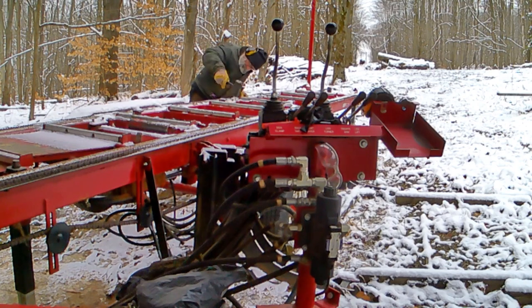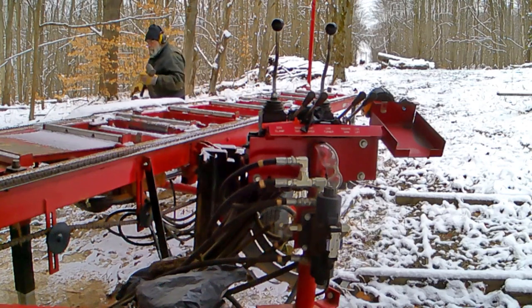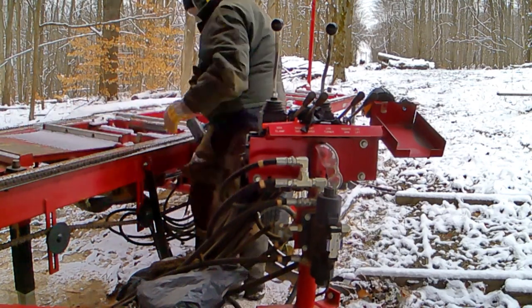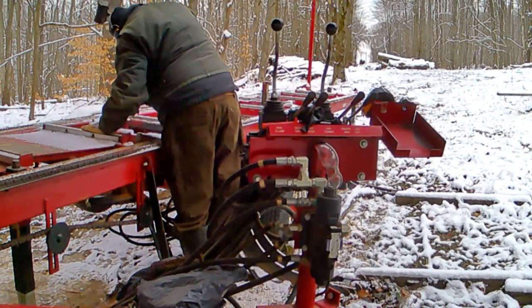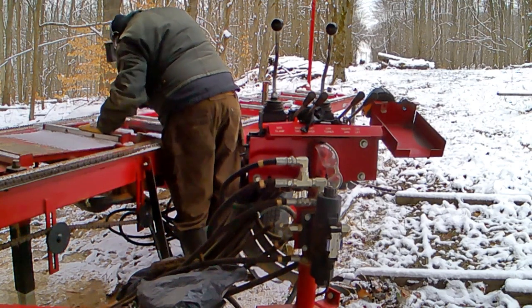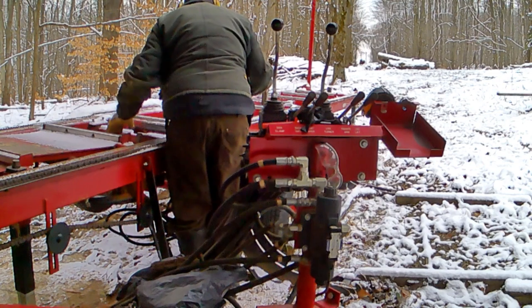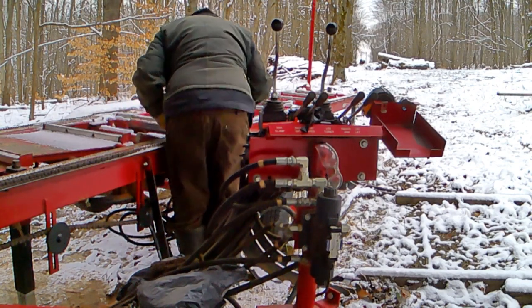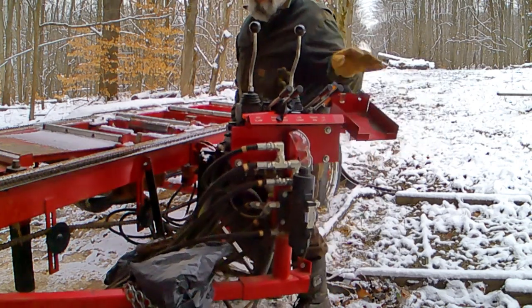This is the only thing that the cold weather has given me an issue with. All of the controls for manipulating the log are on a swing arm. With these controls you can pick a log up, put it on the mill, move the log dogs up and down, bring the backstop up and down, and the log turner up and down. These are all direct lever controls so you have the ability to manipulate fast or slow.